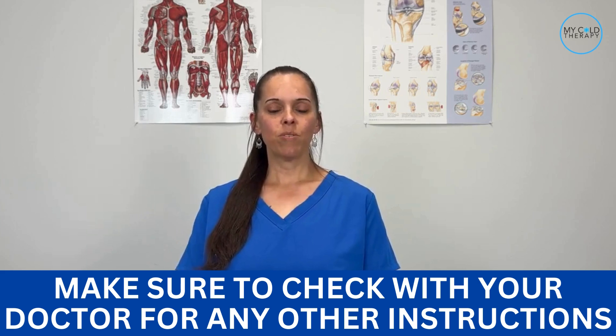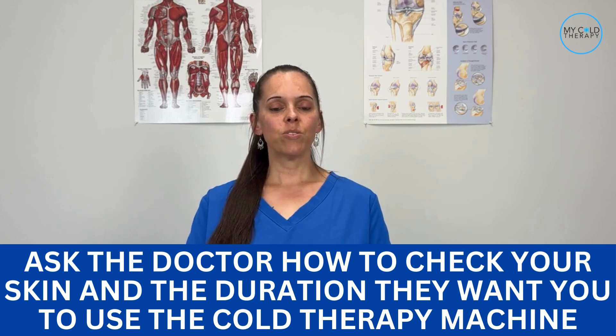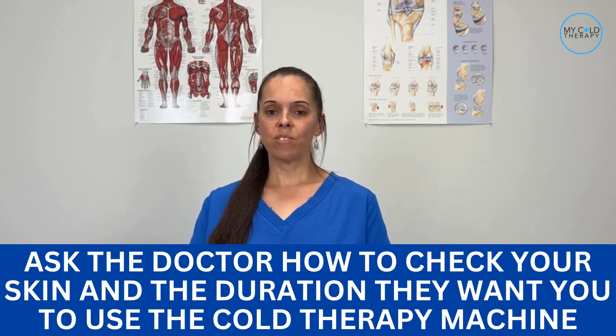The universal protocol for cold therapy is 20 minutes on, 20 minutes off. Please make sure to check with your doctor for any other instructions while you're using the cold therapy device, just to be on the safe side. Also ask the doctor how to check your skin and the duration they want you to use the cold therapy machine.